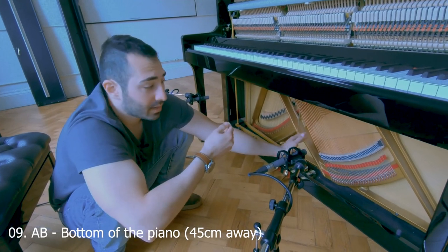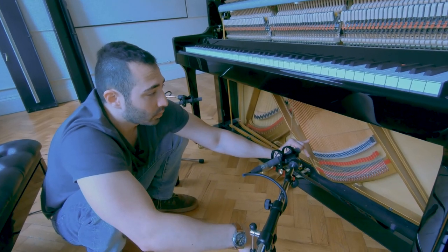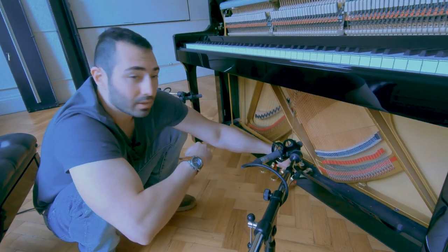Spaced pair again at the bottom of the piano. Before, the previous take was about 30 centimeters away; for this one we are 45 centimeters away. Let's have a listen.